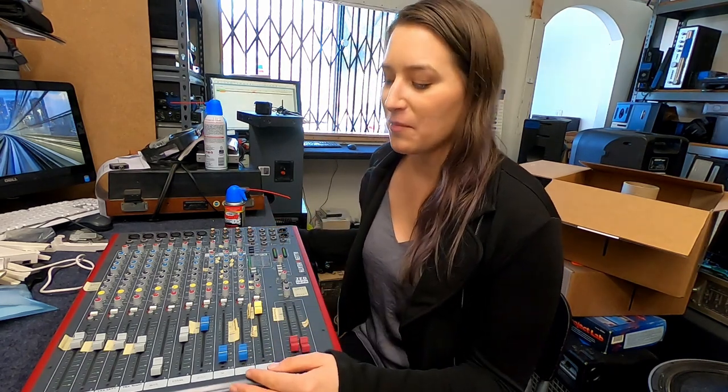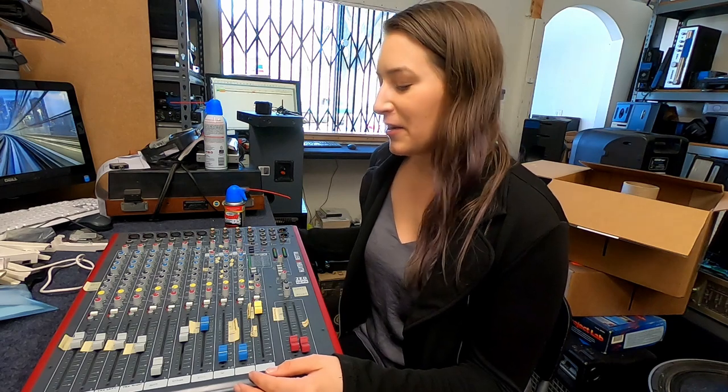Hey guys, we're here at Audio Doctor, which is a pro audio repair shop in San Diego, California, on Rolando Boulevard — 4836 Rolando Boulevard. I've started working here a couple afternoons a week because I want to learn how to fix and build my own audio gear as an audio engineer.